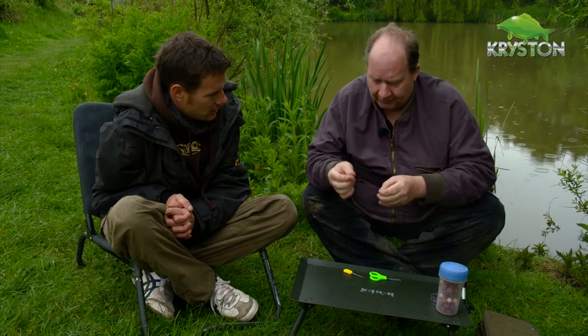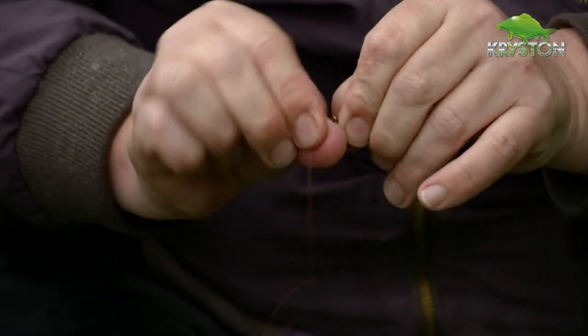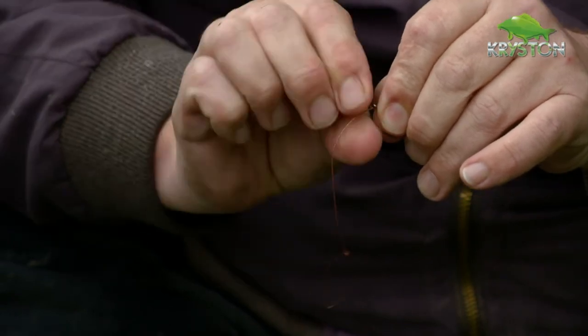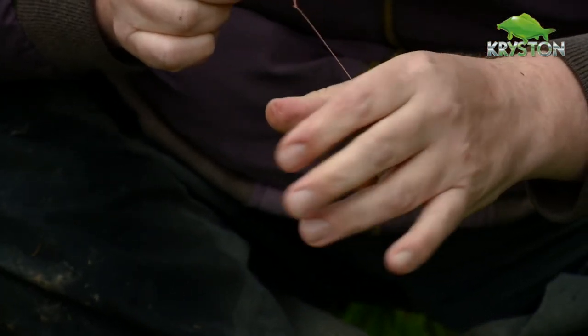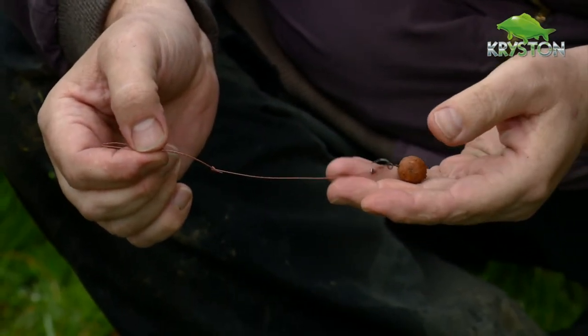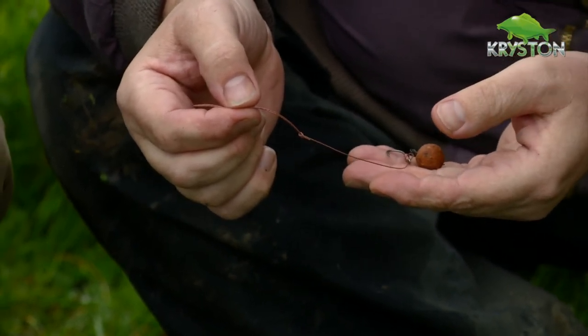I hate jingle-jangle, I really do. The other great thing about the Sink is because it is stiff, you see it straight away going into a curve like you would do with a Choddy. Just tease it and play with it for a little bit. Even though it's an offset eye, it turns in — so there's no anti-tangle tubing, nothing needed — just an out-turned hook, and as you can see from the fish that we just caught, it does work. Very simple.